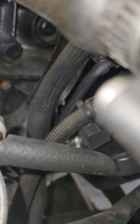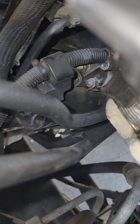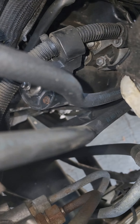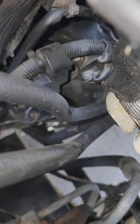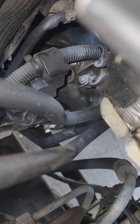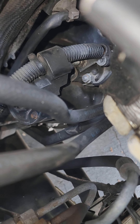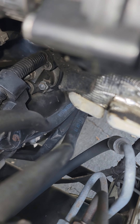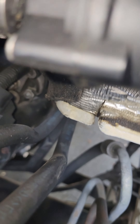On the front of the starter, there is a tiny nut. That nut right there — when you turn the key, it gives that nut power and that solenoid activates, and that will turn the starter over even if the key is off. I'm gonna show you exactly how.